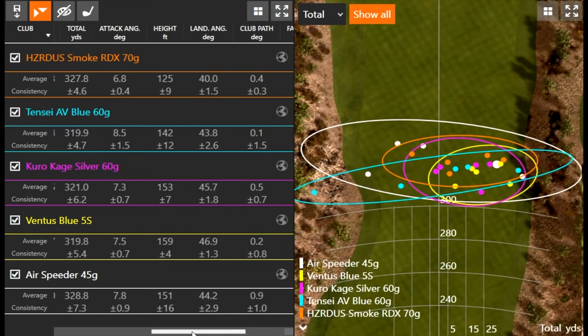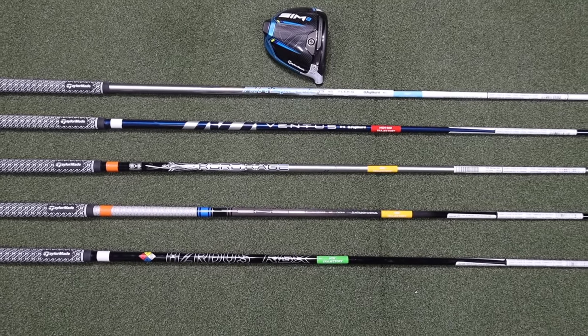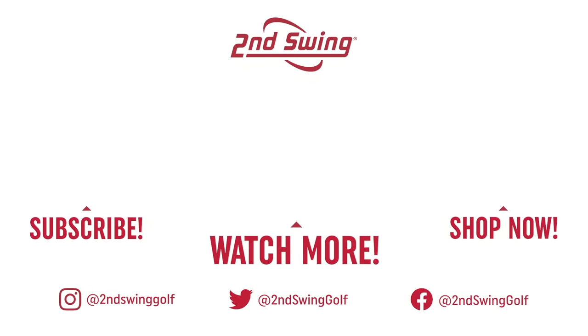This was a good look at the performance of all the different stock shafts for the TaylorMade SIM 2 drivers. Thomas, thank you for hitting all the shots. A reminder to viewers to subscribe to our channel for more comparisons like this. Come into our Second Swing stores or use our online fitting team to schedule a fitting for a new driver — we'll make sure both club head and golf shaft are fit for your swing.